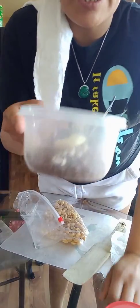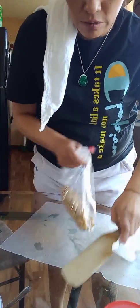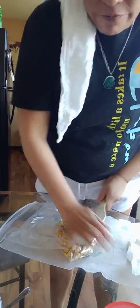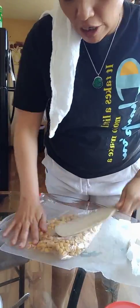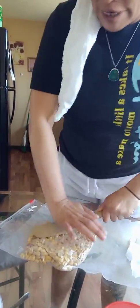I went ahead and put a cup of chocolate chips and a tablespoon of coconut oil in a bowl. I'm gonna go ahead and smash up at least some of the peanuts — you can use a rolling pin for that.